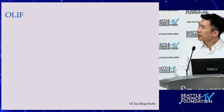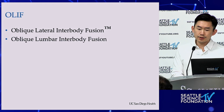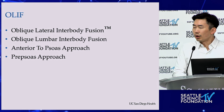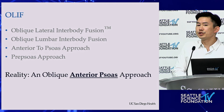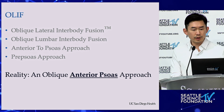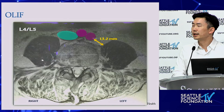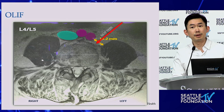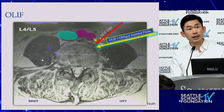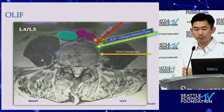For the OLIF — originally branded as oblique lateral interbody fusion, the Medtronic trademark — it's also known as oblique lumbar interbody fusion, anterior to psoas approach, ATP, or pre-psoas approach. In reality, it is an oblique anterior psoas approach. Initially when learning it, people looked at the diagram measuring the distance from the vessels to the psoas and mistakenly thought that was the corridor — but it's not.